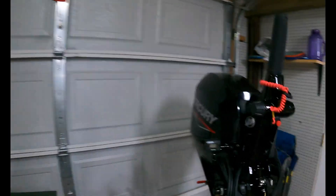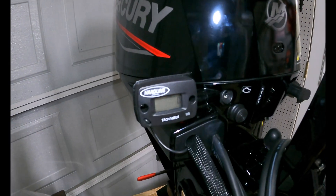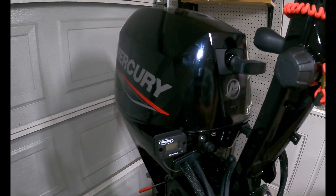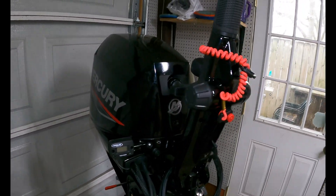Hey everybody, it's Dave from Sailing Cavoo. Got another dinghy project for you. Last week we put the tachometer on our new Mercury 15 horsepower, and this week we're gonna build a battery box.